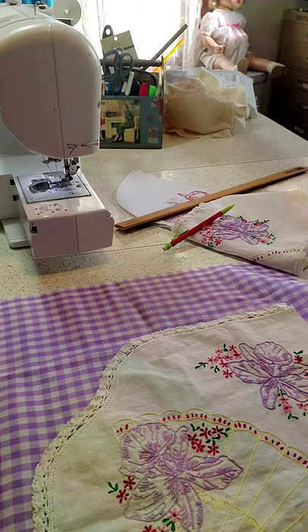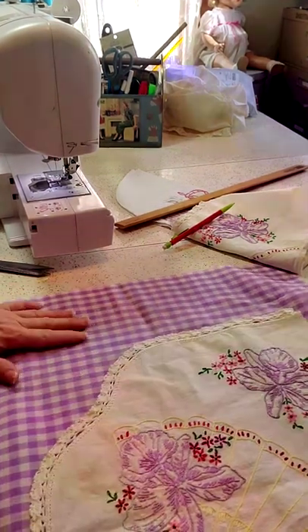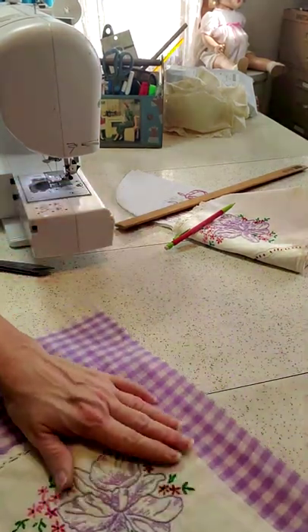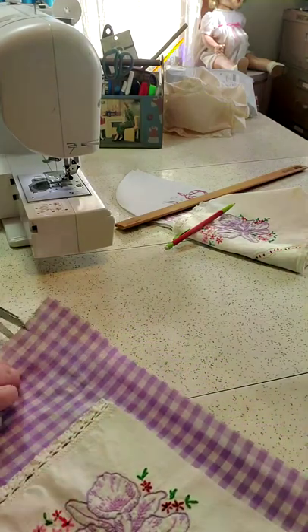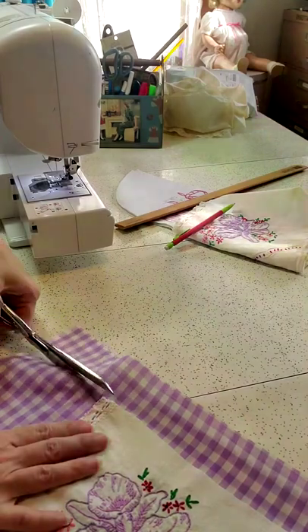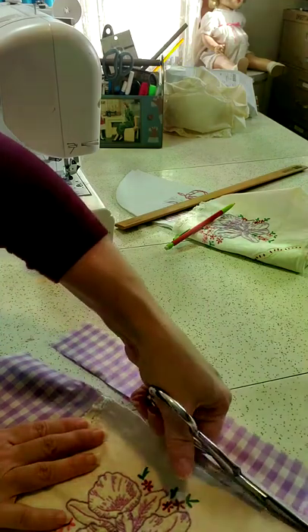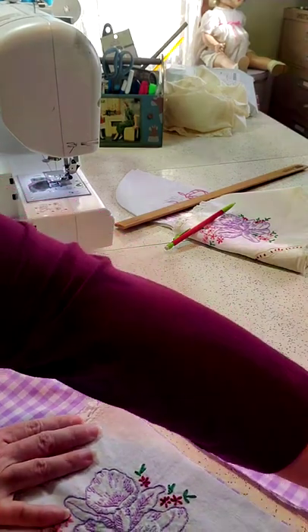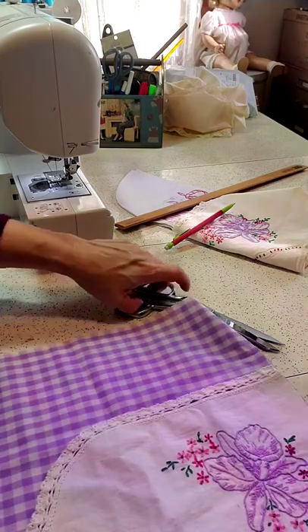Now we have our big piece and we're going to have to cut some off the sides and off the top. The top is going to be even with the top of the linen. The top of my gingham was not cut evenly, so I moved the piece down on the gingham a little bit. Throw away anything that's too small to reuse.